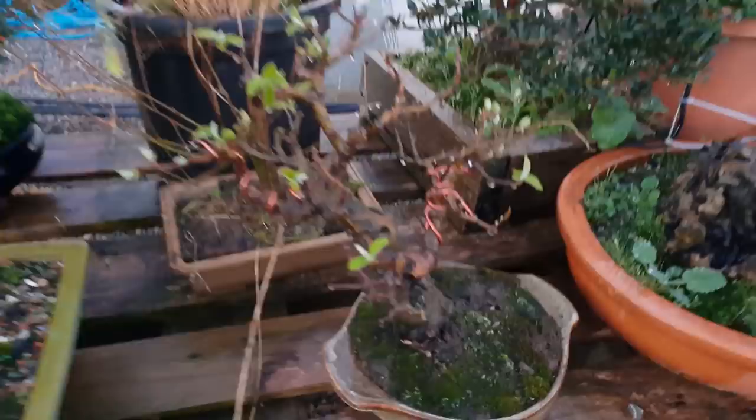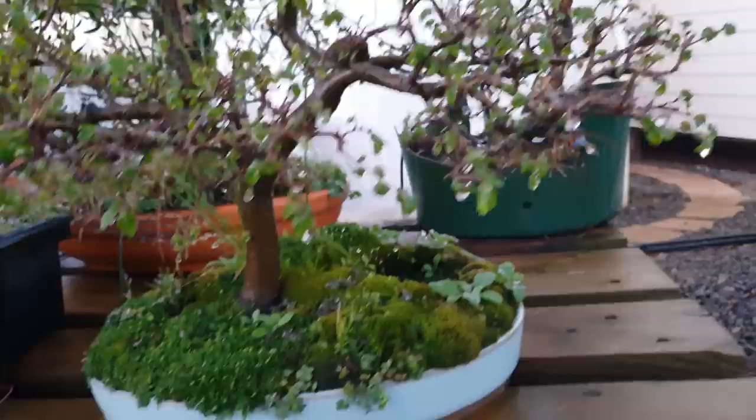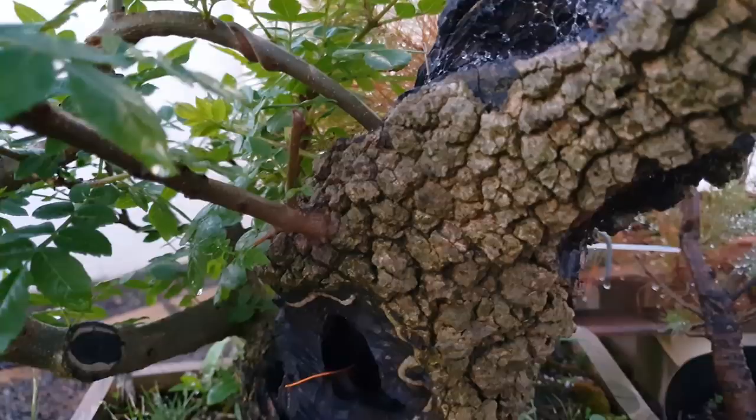Quince, just starting to shoot out. Turkey oak, shooting out — good, got new shoots all over it. Chinese elm — a lot of shoots on that. The ash trees are well and truly out — they're one of the first ones to shoot. Thread graft coming out of theirs, getting pretty good, it's fatter on the inside and the leaves are shooting on it.